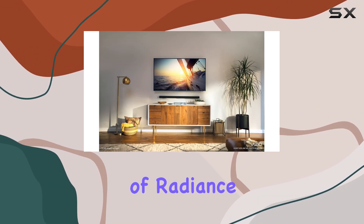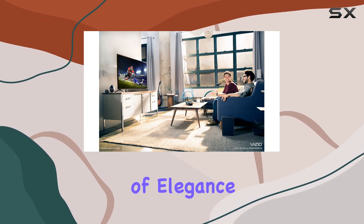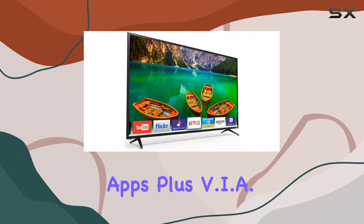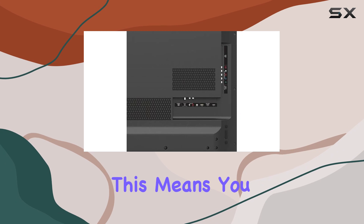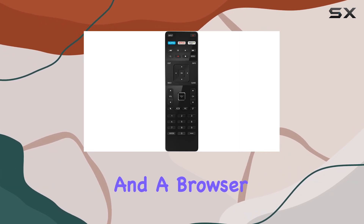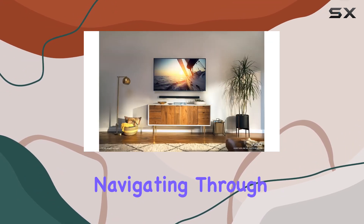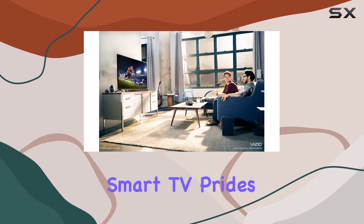The D Series aims to provide an incredible level of radiance and crystal clear detail. The flat screen design adds a touch of elegance to your entertainment setup. A standout feature is the inclusion of Vizio Internet Apps Plus and built-in Wi-Fi connectivity, giving you access to popular apps including Netflix and a browser, with a simplified app home and launcher for effortless navigation.